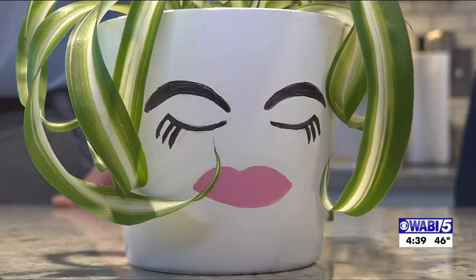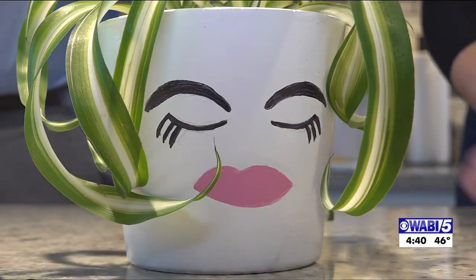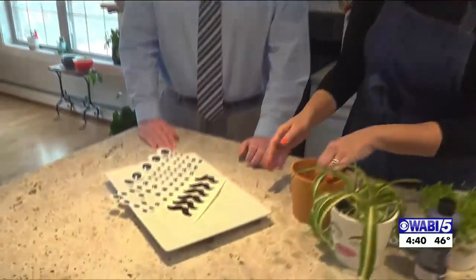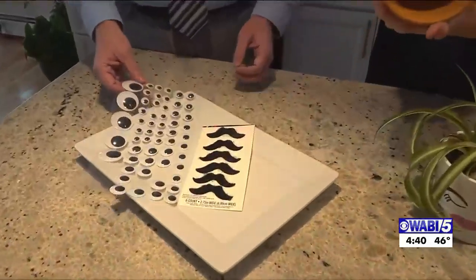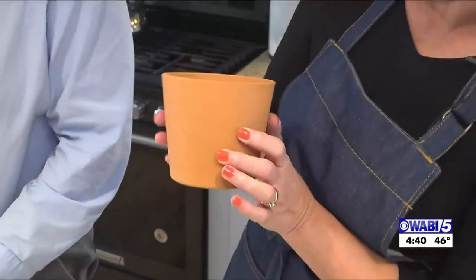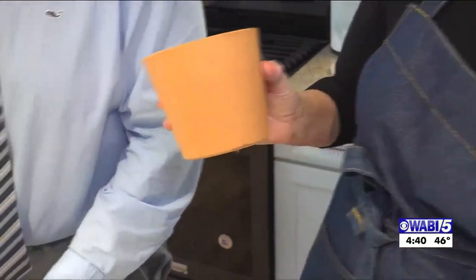They're not hard to make. If you're not artistic and you don't want to paint or draw, you can go to any craft store and get stick-on stuff. You don't even have to paint the pot. You can just stick some googly eyes and a mustache on it and it will be really cute.